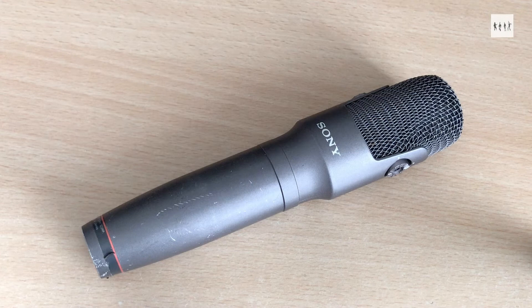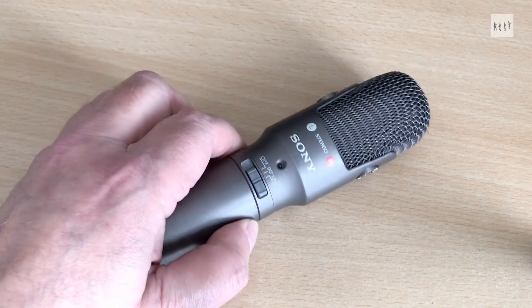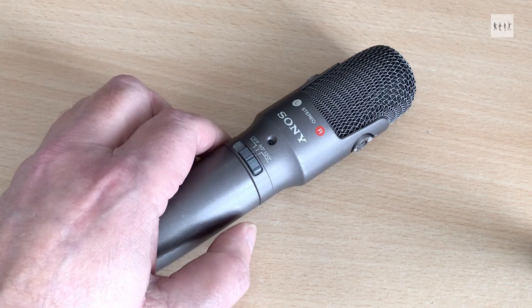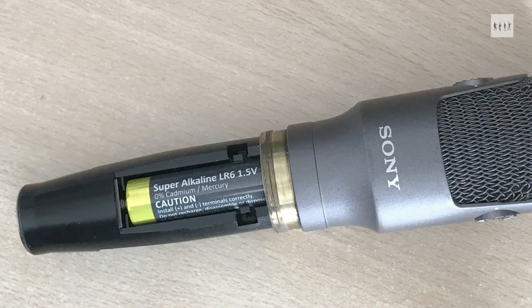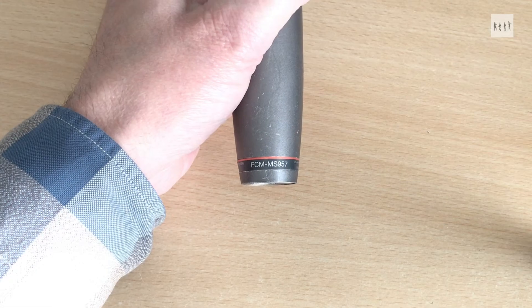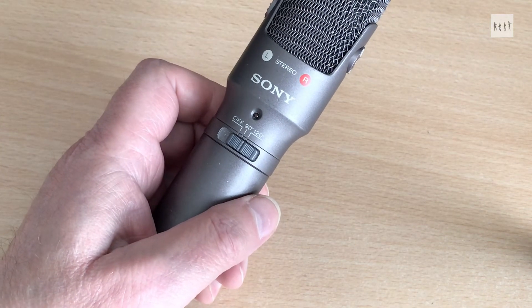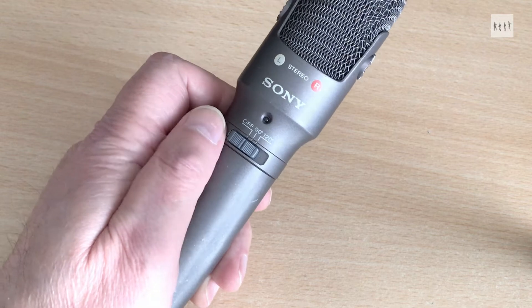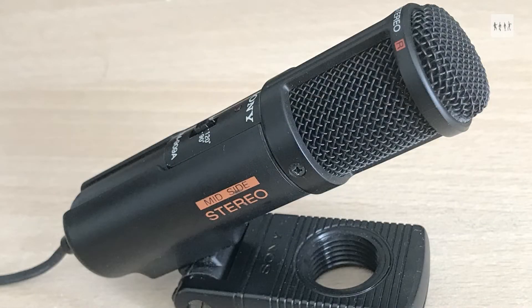A friend of mine mentioned that he had recently done a recording using a Sony ECM MS957 microphone, a single point stereo microphone dating back to the mid-1990s. It uses the mid and side pattern shaping technique and is powered by a single 1.5 volt AA cell. This prompted me to unearth my own 957, which I had not used for many years. I bought it for field recording in 1999 to replace my earlier Sony ECM909.